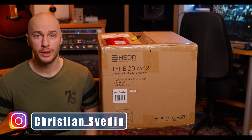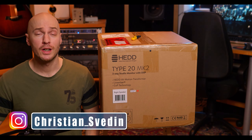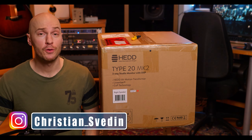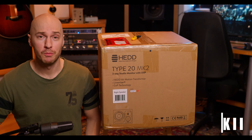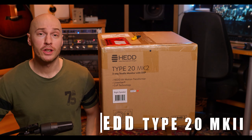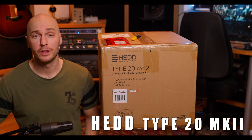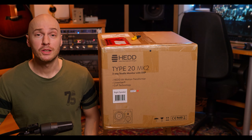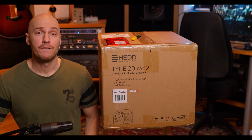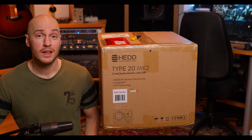Hey guys, my name is Christian. Hopefully you are all doing well. Welcome to my channel. Today I thought that I'd do an unboxing and a first impression video of these, the HEAD 20 Mark II's. Of course later there will be a full test and review with all the specifications and the technical details, but today I just thought that I'd do this first video. So let's get started.